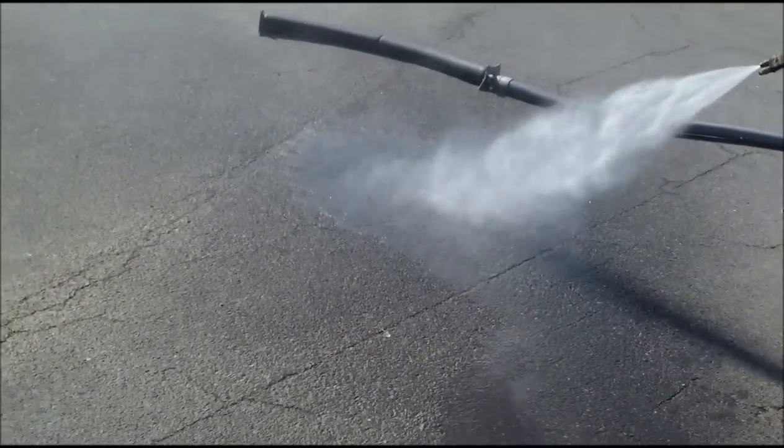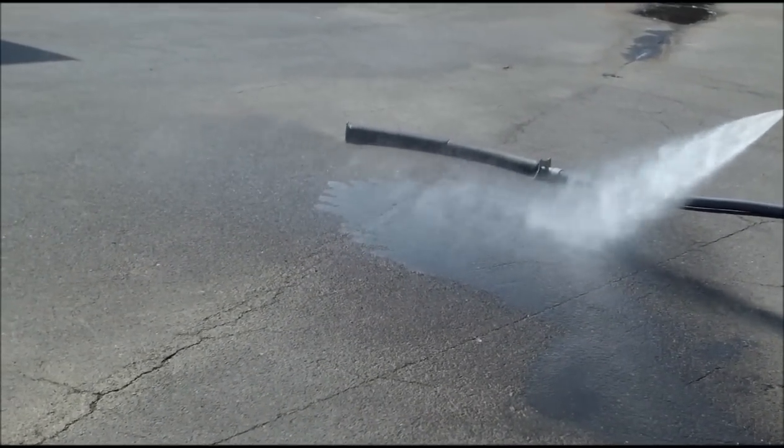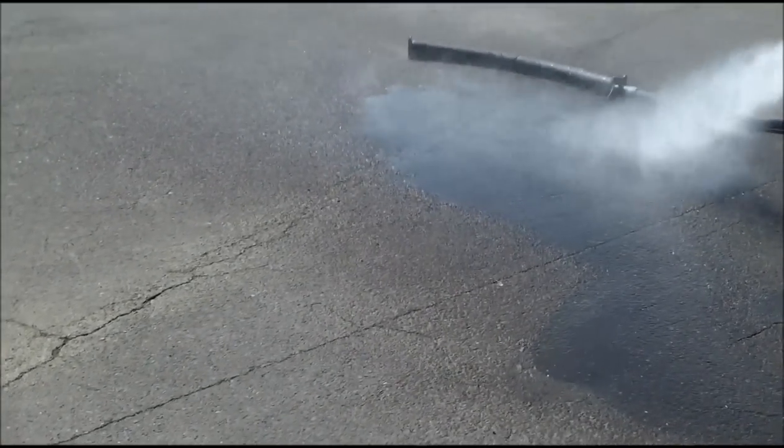This unit is capable of reclaiming up to 10 gallons per minute and will clean your wash water down to 5 parts per million, which can then be reused through the pressure washer to do rinsing on flat work.